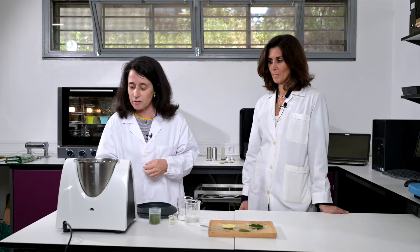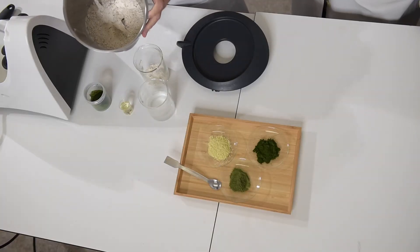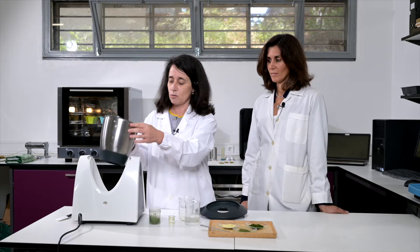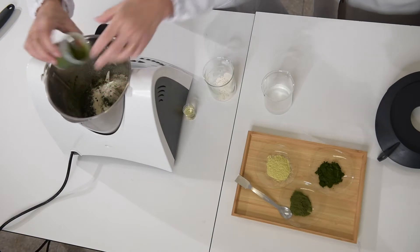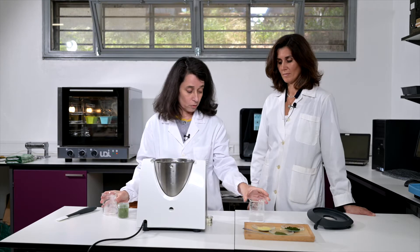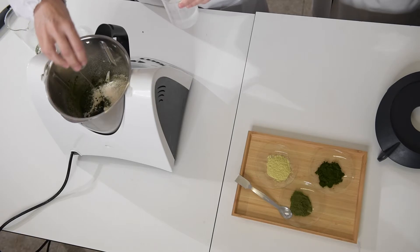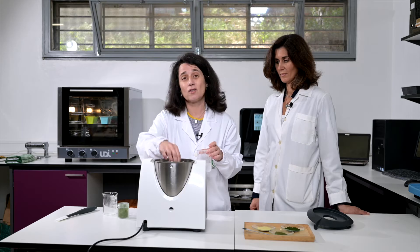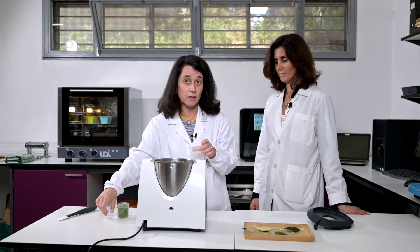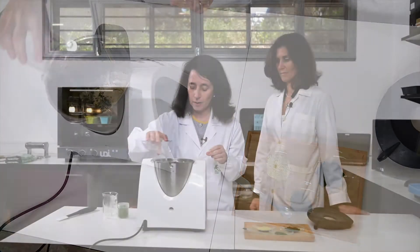We are going to start to mix the ingredients. Here we have our flour with the seeds, the wheat flour mixture with the yeast, and we are going to add chlorella and also a little bit of wheat flour, now the water, the oil and the water. This is the normal way how we prepare bread. We can also use a bread machine as somebody has at home.